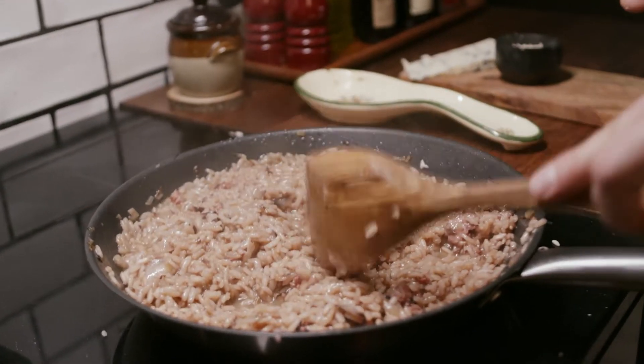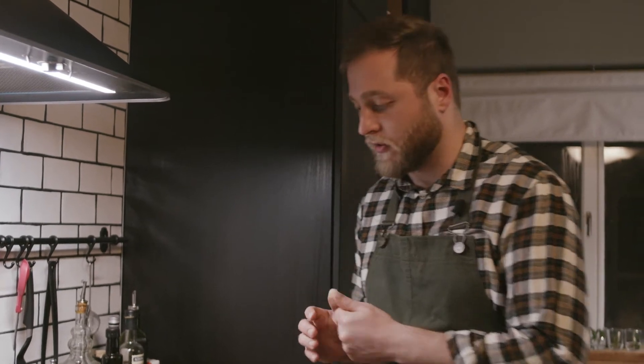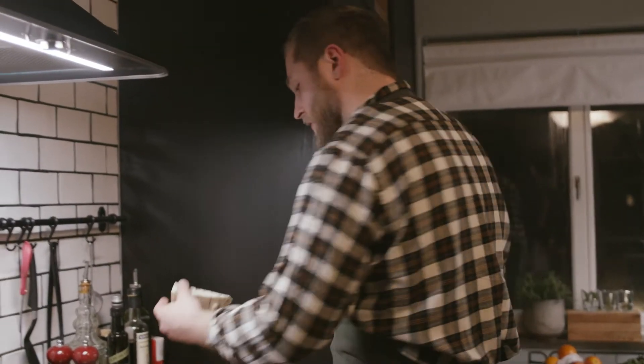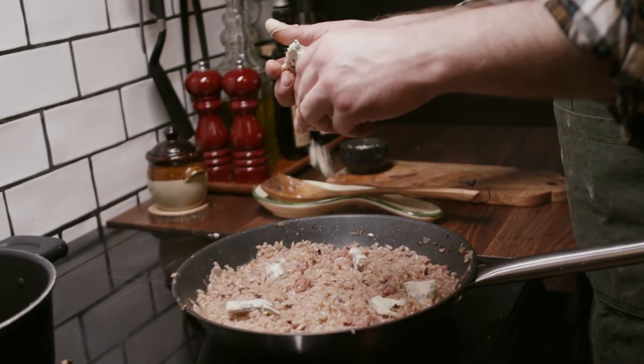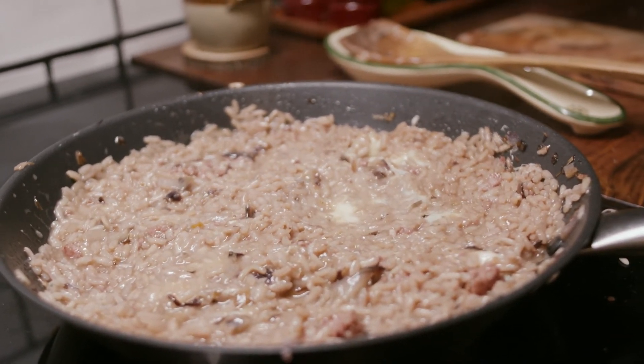Now everything needs to be off. Now it's the mantecatura. Usually you have the butter for the mantecatura, but we have the gorgonzola today, so we skip the butter. Take the gorgonzola, like that. You leave it — you don't stir it, you don't do anything. You leave it for about 2-3 minutes. And this is the mantecatura, my friends. After that, you are going to eat a really nice risotto.